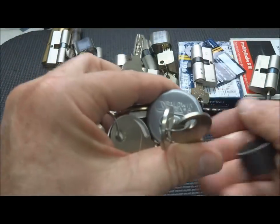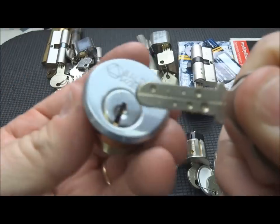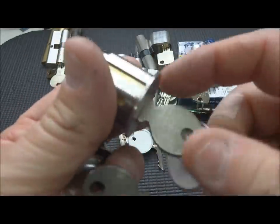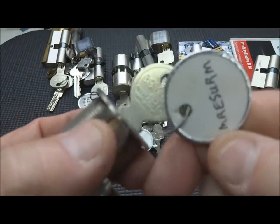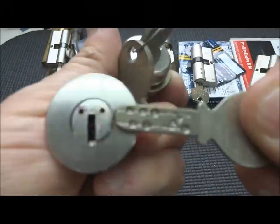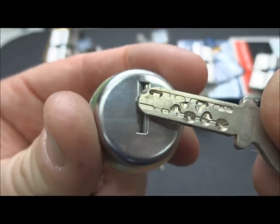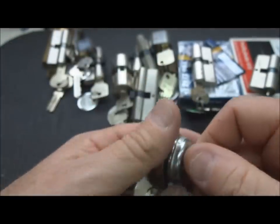I've got an assortment of Cabas here. This is a Caba 8, brand new, bought on eBay. It's got eight pins to deal with. I've gotten a false set out of this, but never got it picked. I have two Caba 20s here - one from Mr. E-Serm, fairly recent, and another one that looks like it came off a vehicle with a little shutter in it. It's the same lock, same complex pinning. Never come close to picking either one of these.